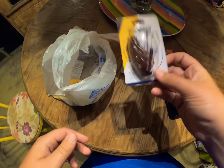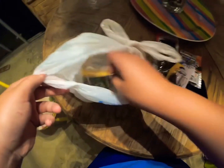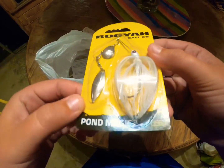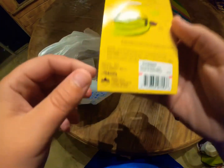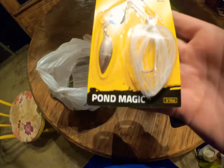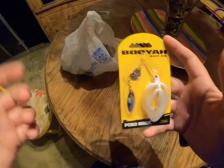It's a 1/4-ounce — I prefer a little heavier, but I'm trying out the lighter bait. And right here we got this white Booyah Pond Magic spinnerbait, it's 3/16-ounce. Thank you guys for watching.